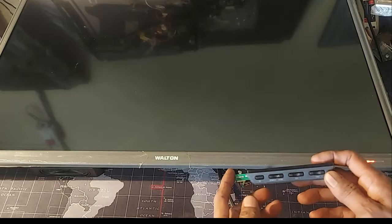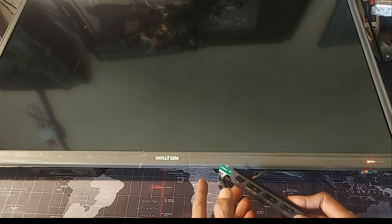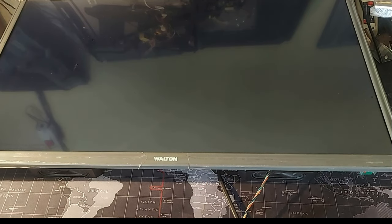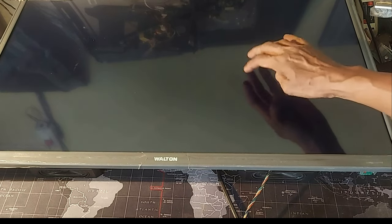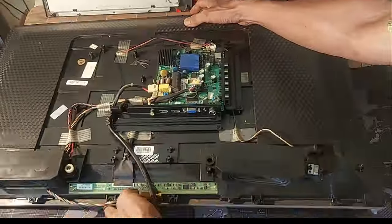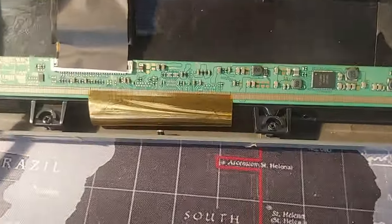Here is a 32 inch LCD television. First of all, I turn on the TV, but nothing is displayed on the screen. With finger strokes, light scattering is visible on the screen. So watch the short video completely as it will be helpful.